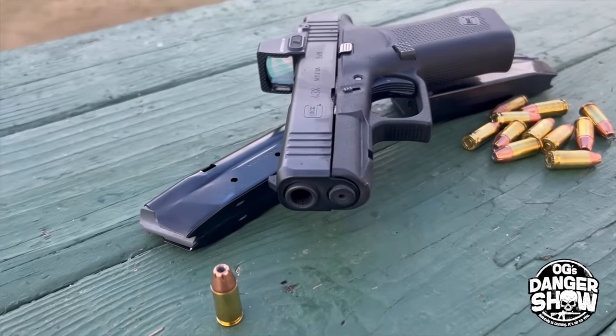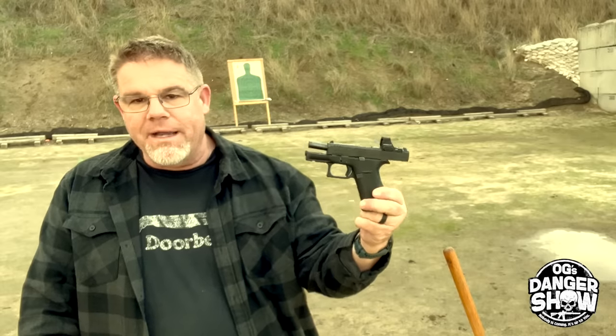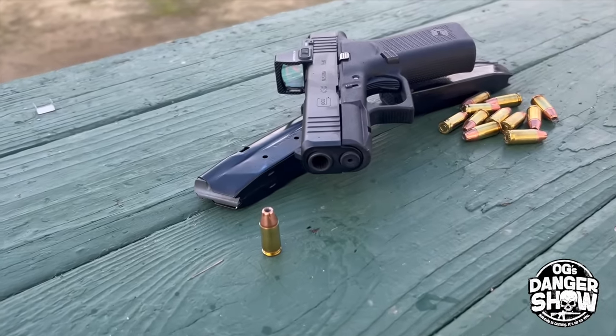Do I really need the Glock 43X? I decided that day not to pick it up — I had a rare moment of self-control. However, a friend of mine who lives up there said, hey, you've got to try the 43X before you automatically poo-poo it. So he loaned me his 43X.